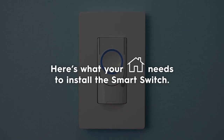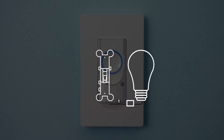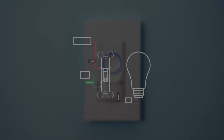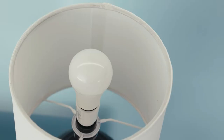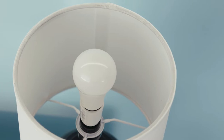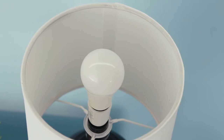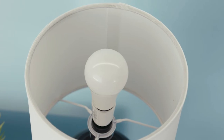Here's what your home needs to install the smart switch: a wired switch outlet which includes a ground wire that's typically green or copper, a Wi-Fi connection, and if you're using SYNC or C by GE smart bulbs, non-dimmable LED bulbs, or you're on a circuit with less than 15 total watts across the bulbs, you'll need to install the bulb adapter for the switch to function.